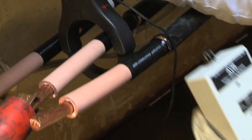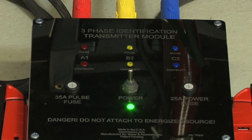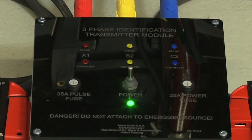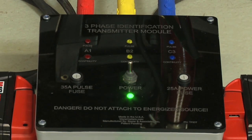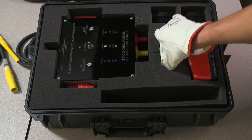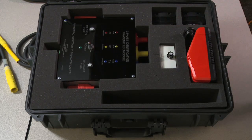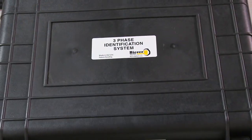After the work is complete and the lines are ready to be re-energized, the operator can use the 3-Phase ID to confirm all grounds have been lifted or removed when the continuity lights are no longer illuminated. When used properly, the Bira 3-Phase Cable Identifier is an invaluable tool that will dramatically increase safe work practices and eliminate the need for complicated coordination efforts.